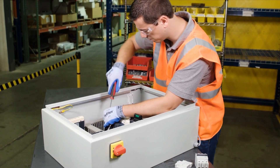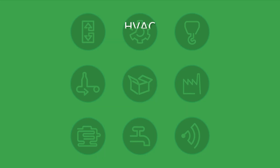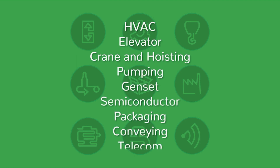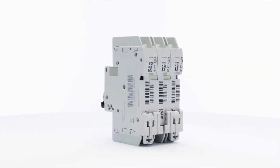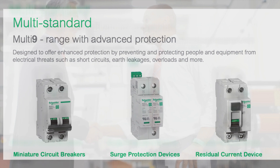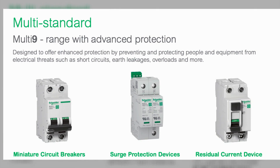The Multi9 product line is suitable for most industrial applications and is specifically designed for OEMs and control panel builders. It's easy to see how the many benefits of using the Multi9 line of products quickly add up. We believe in giving you the tools you really need for the job. Strengthen your productivity and profitability along with your control panel with the Multi9 line from Schneider Electric.